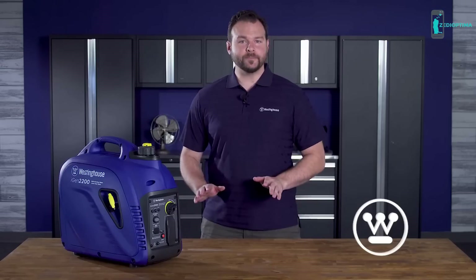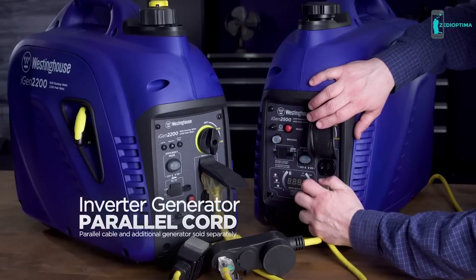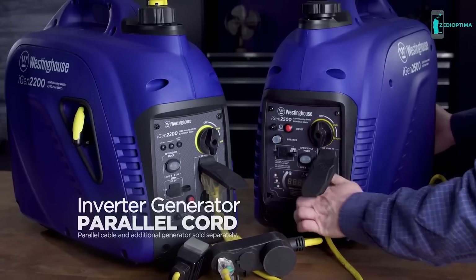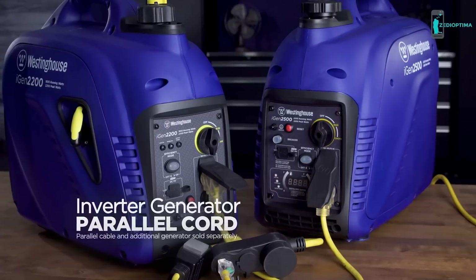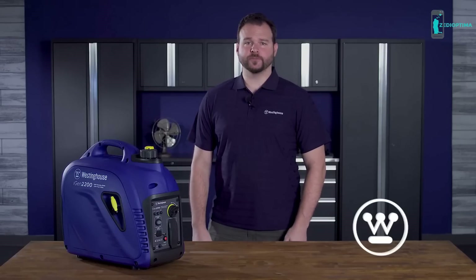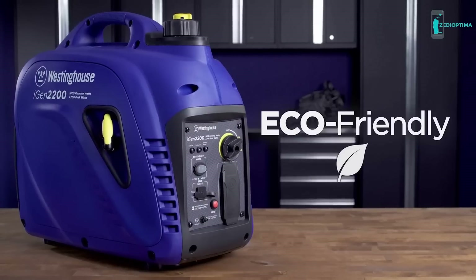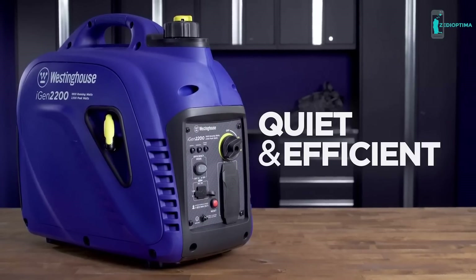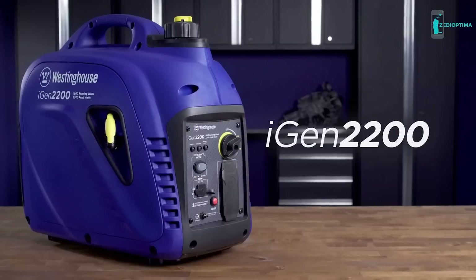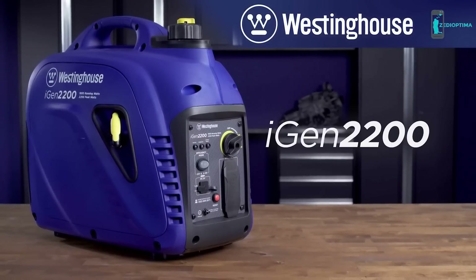Need more power? Simply connect the iGen 2200 to a second Westinghouse inverter generator with the optional parallel cable and the two units are ready to work as one. Inverters are quiet — the iGen 2200 can run at volumes around or below normal conversation, making it well suited for close quarters, power outages, camping, and tailgating. The powerful, eco-friendly, quiet, and efficient iGen 2200 digital inverter generator by Westinghouse: a smarter, greener solution for your portable power needs.